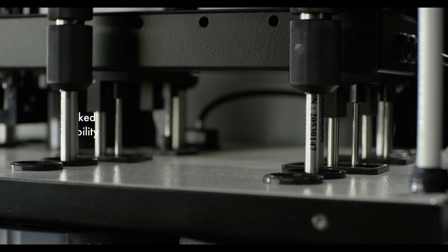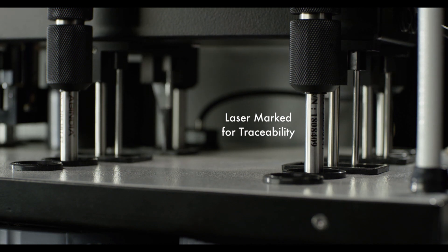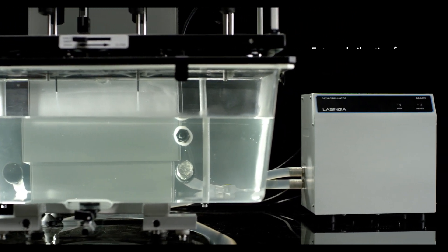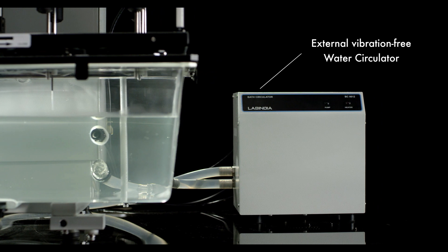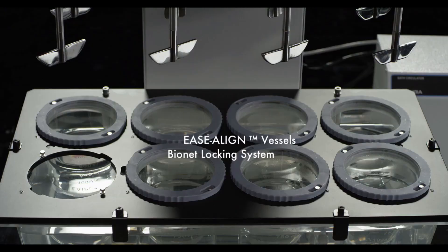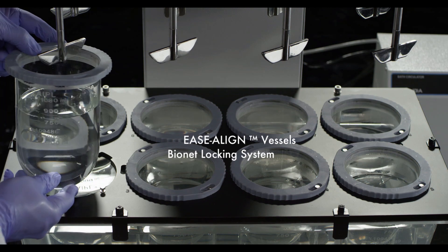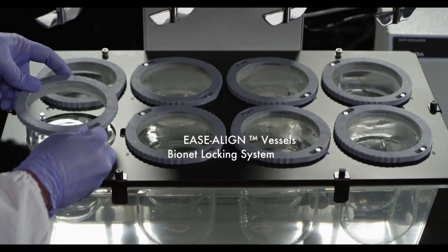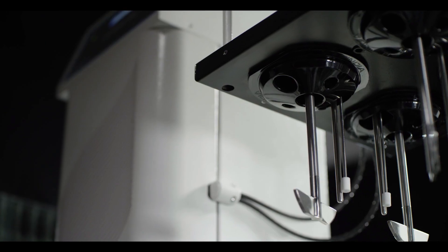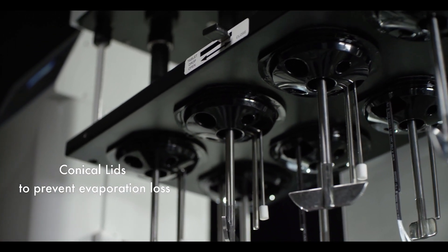All shafts, paddles, and baskets are laser marked with serial number for traceability. The easy placement ensures vessel centering and bionet locking do not allow floating of vessels even when empty. The conical shape low evaporation recovery lids reduce media loss during long runs.